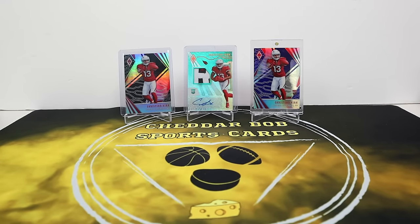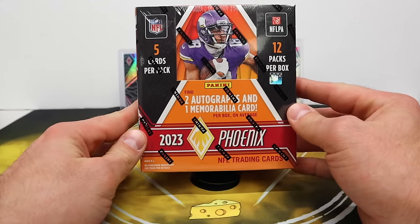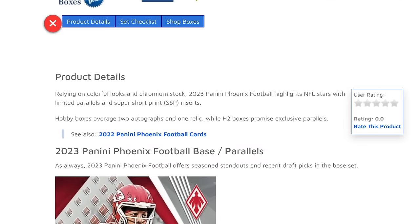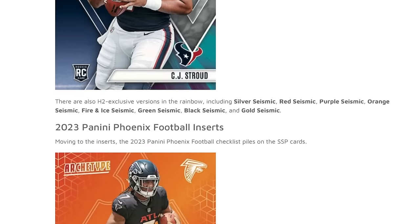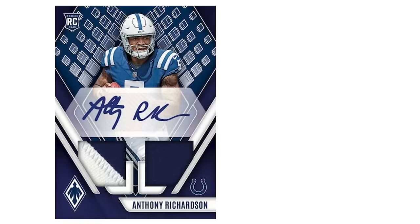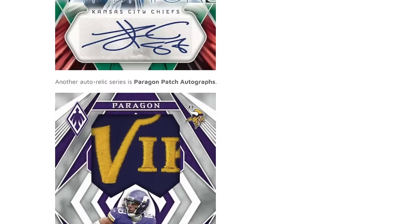What's up YouTube, Cheddar Bob back with another video. Time for a new release from Panini — I'm a little bit late on this one, not too bad, not as bad as the Absolute. Panini released 2023 Phoenix Football. This is the hobby box. These are still available on their website for $395. You can probably find them a little bit cheaper somewhere else — Panini is usually a little bit overpriced, shocking I know. We're going to get two autographs and one mem card per box on average.